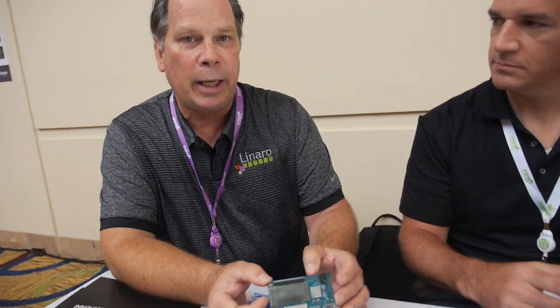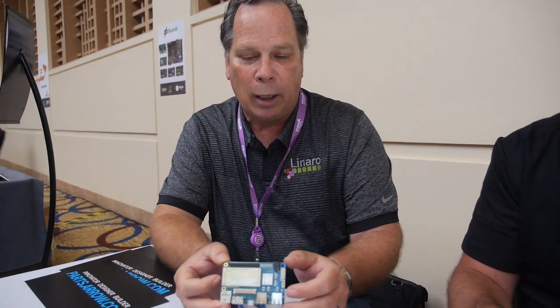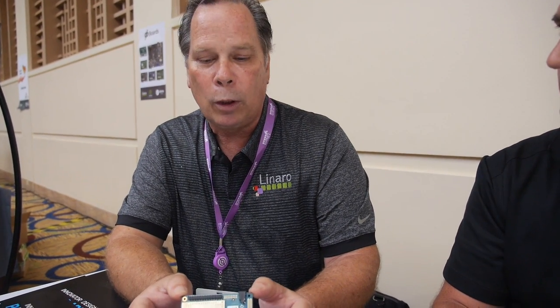I'm going to be taking a demo setup to the New York World Maker Faire this coming weekend, and I'll have that in the Qualcomm booth showing that off. I'm really excited about what this does for makers and for developers here at Linaro. We can finally work on these things anywhere we want to — it hooks up and we can do our jobs.